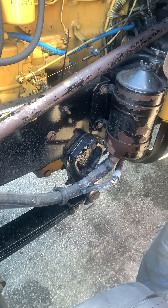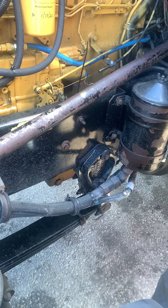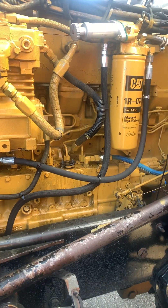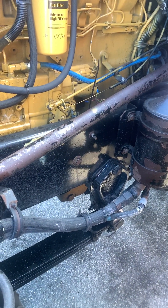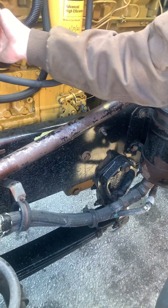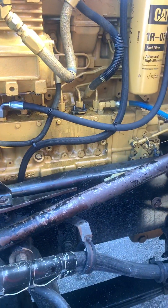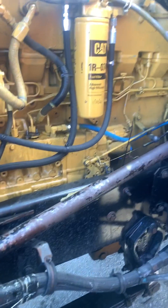Alright, we got a 3406B. We just put marine nozzles in it, replaced the fuel lines in and out, tightened everything down, and we're getting about 45 pounds of boost.